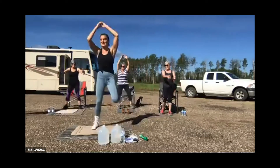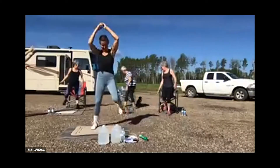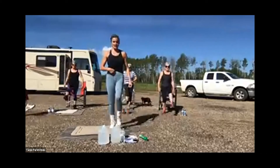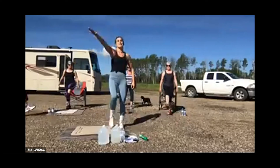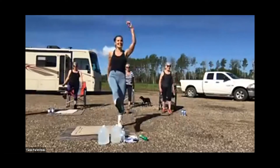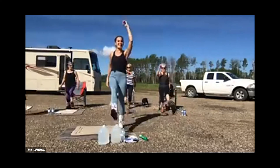Don't worry about being coordinated for this — it's difficult. Kicks to the front. You should always be thinking about sucking that belly button in. What it does is it protects your lower back, even when you're sitting. All these people off-camera sitting in their lawn chairs should be sucking their belly buttons in, protecting their lower backs and sitting up nice and straight.